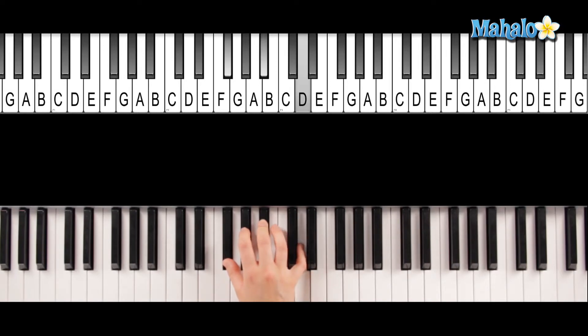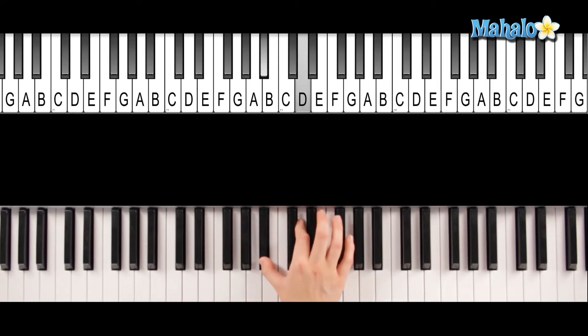Now you want to take the bottom note — this is root position. To make it in first inversion, you take the bottom note and play it up here. So you've got A-sharp, D, F-sharp.